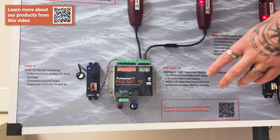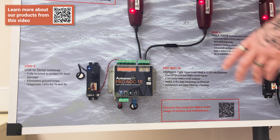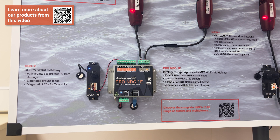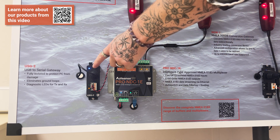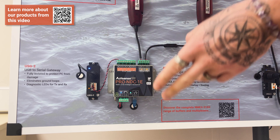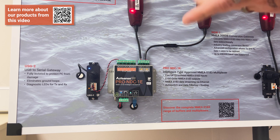Down at the bottom of the board we've got two products: the USG2 and the Pro NDC1e. The USG2 is a PC to NMEA 0183 gateway interface. The benefit of the USG2 is that it's fully isolated on both sides — fully isolated from PC to device, and from device to output to whatever is connected to it as a listener. On the USG2 we have three LEDs: one indicates the device is powered on via USB, and then independent LEDs for both RX and TX to tell us if data is coming in and/or going out.